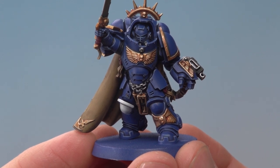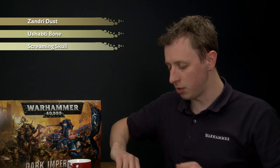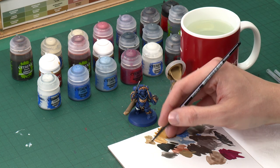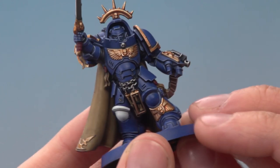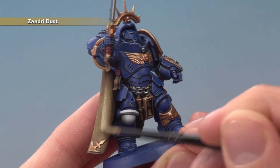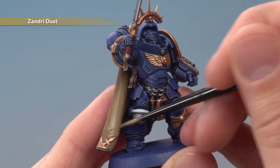Now the shade's dry we're ready to highlight all these details. Starting with the cream parts — inside the cloak, parchment, and so on — we go back to Zandri Dust first because it's such a large area and going back to the base colour is the first step to a smooth highlight. Thin your paint a little bit more than normal and apply it to the inside of the cloak, avoiding the areas where the shade has settled most — leave darker colour showing in the recesses around the little designs and paint the flatter areas around them.